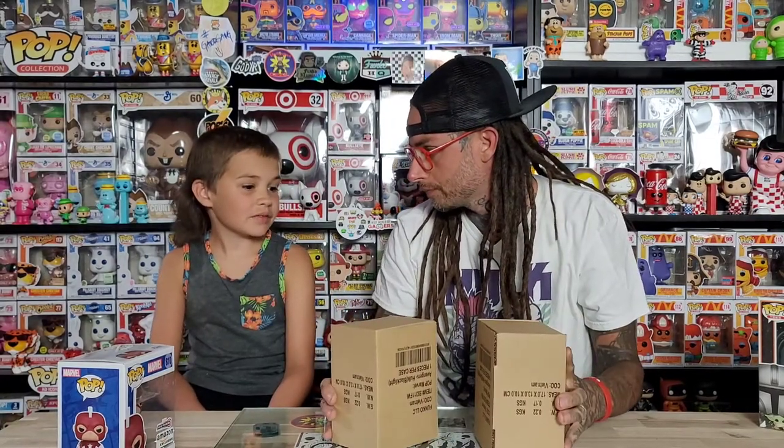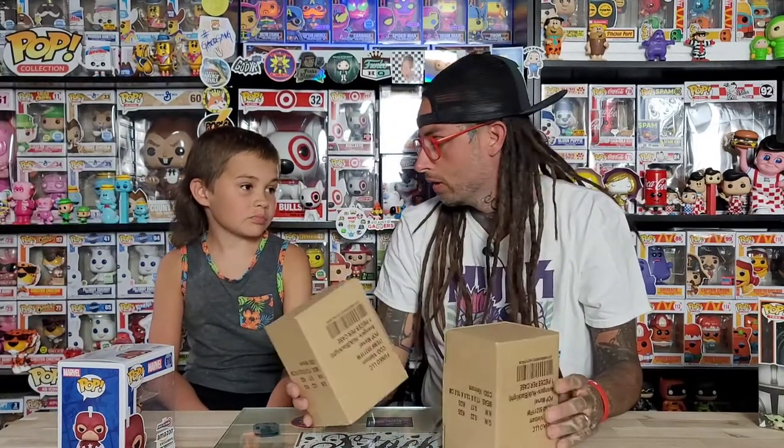This is what we've been waiting to check out - the Hulk black light pop. The rest of ours are up here.